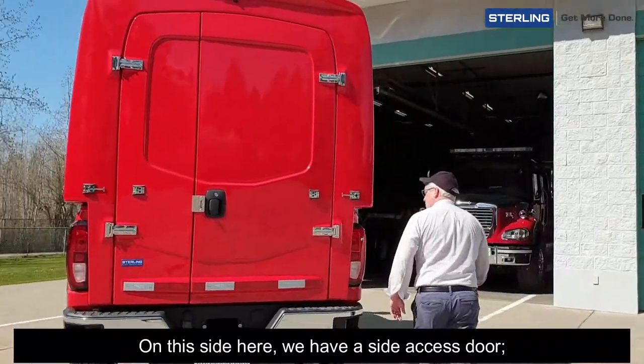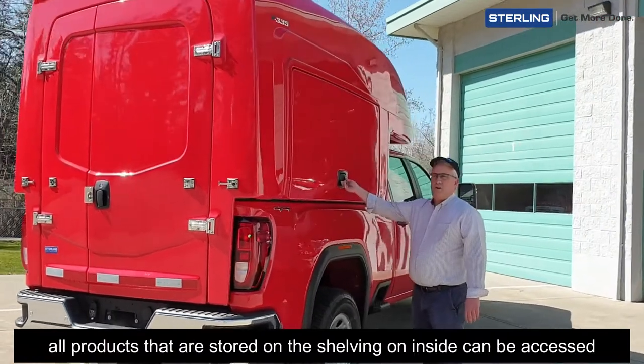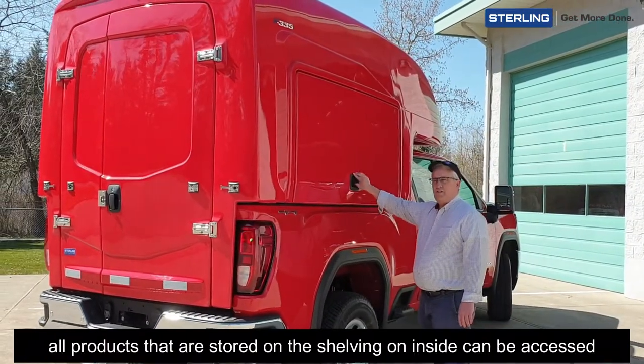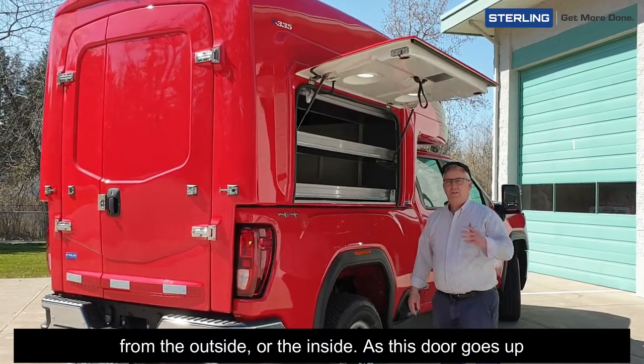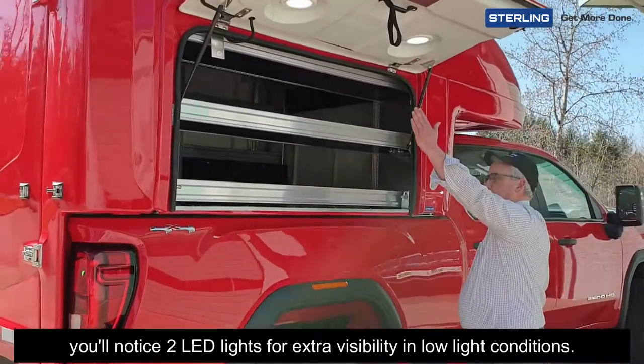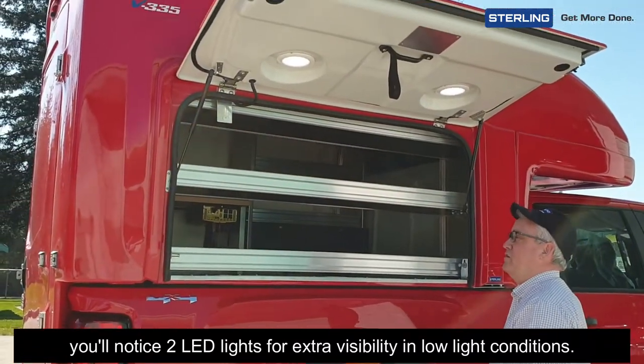On this side here we have a side access door. All products stored on the shelving on the inside can be accessed from the outside or the inside. As this door goes up, you'll notice two LED lights for extra visibility in low-light conditions.